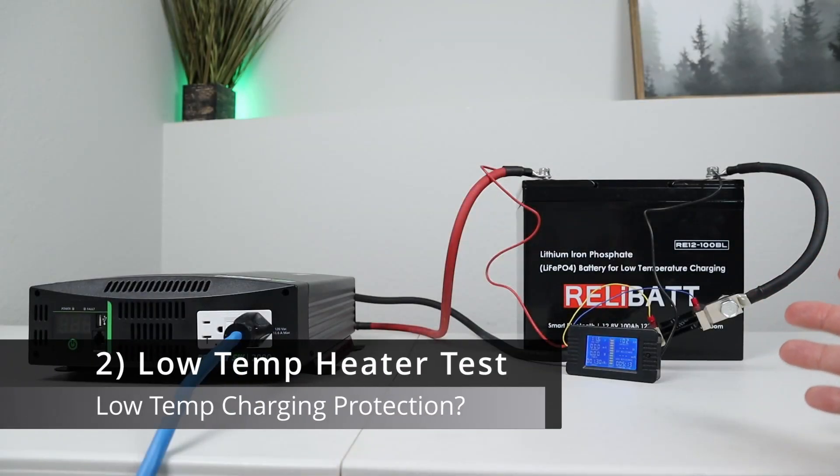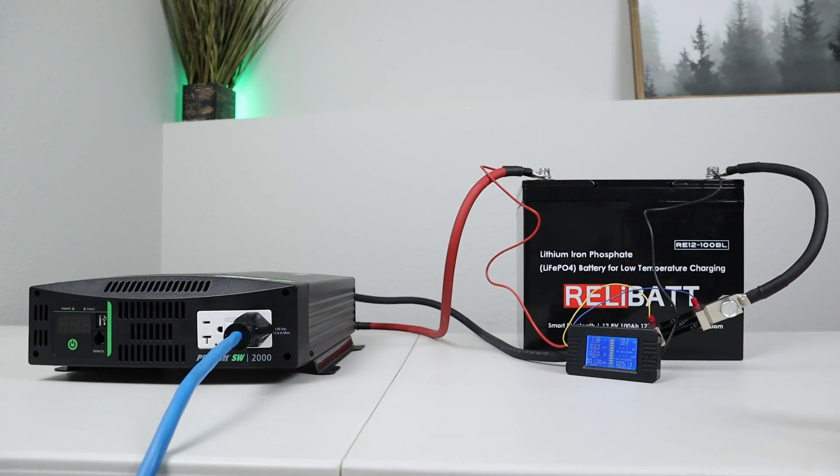This battery is designed to be used in low temperature climates, and that has to deal with charging this battery below freezing. The next test I want to do is throw this in the freezer. We're going to let it sit in there until the Bluetooth app shows it's below freezing, and then we'll try charging it up to see if the internal heaters work.